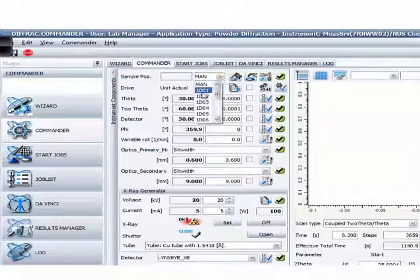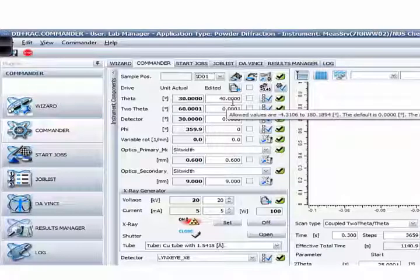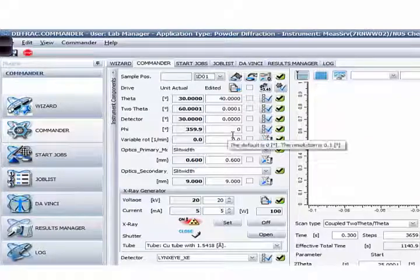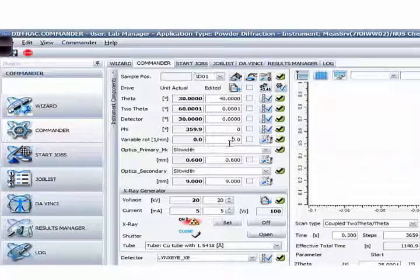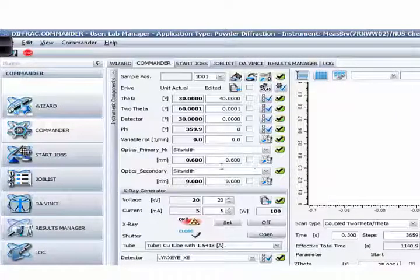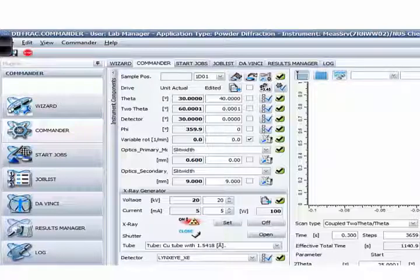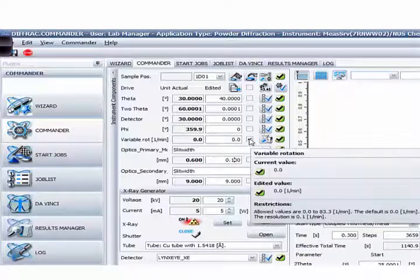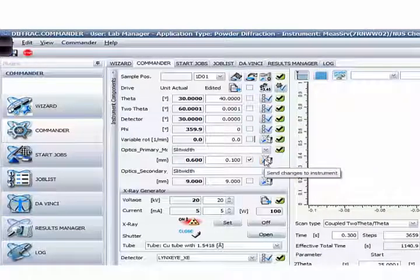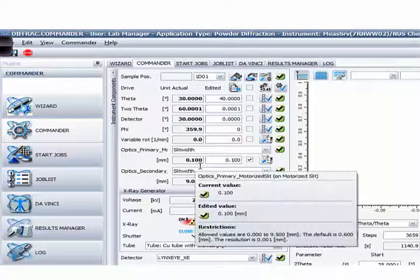From here you can see the theta angle, the detector angle, and phi — which is the rotation of the sample. You can select the speed in RPM. This is the motorized primary slit where you can select the opening in mm. The left-hand side column shows the current setting. If you want to set it to 0.1 mm, just key it in here, check this box, and click 'Send changes to the instrument.' You can see the left column now shows 0.1.